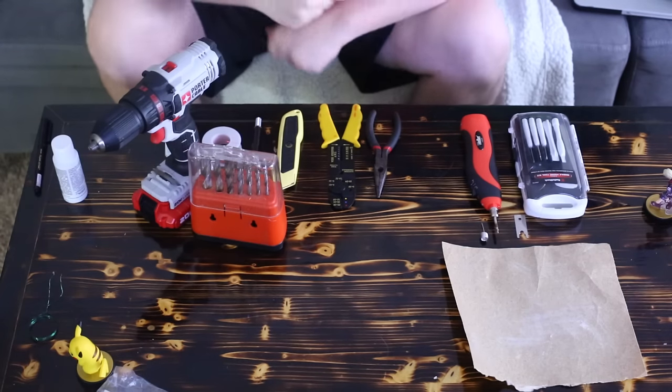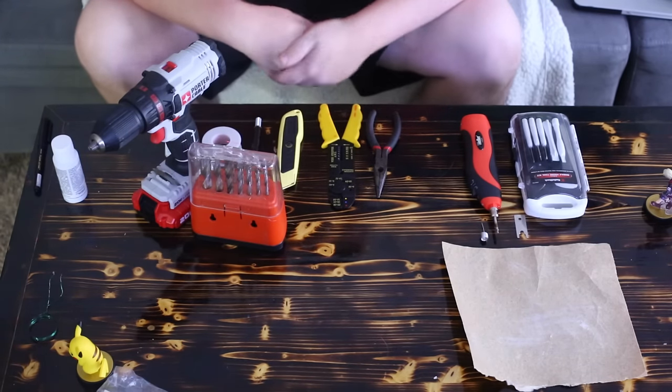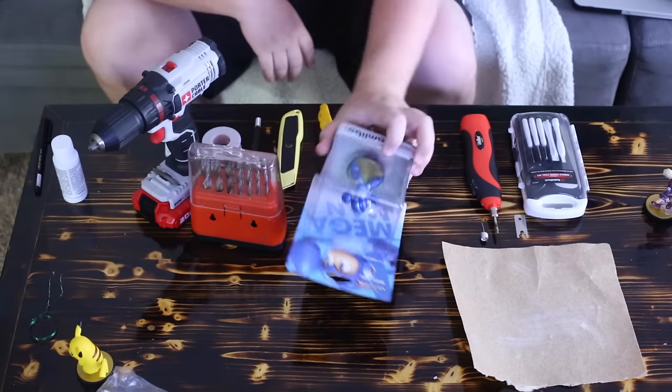Other things you'll need are your 3mm LEDs. For this one, the customer asked for green. And of course, your Amiibo.